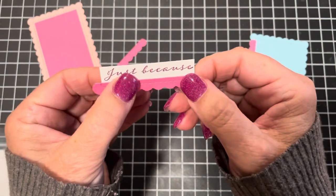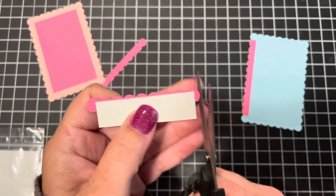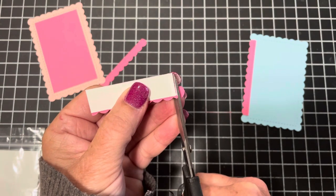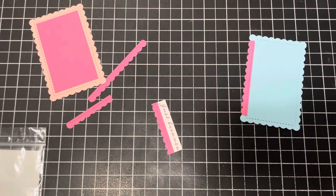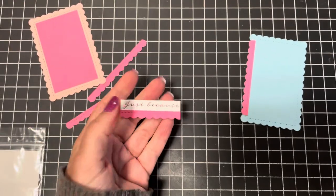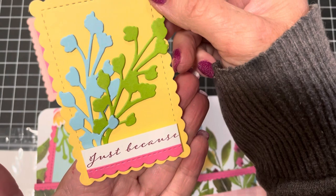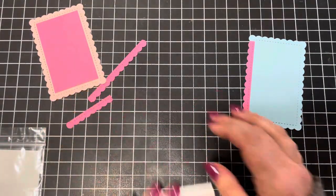I'll just turn it over and trim that off a little bit so it's even, trimming it in with my little tag. And this is what you get — this is what goes on the bottom of your So Saffron journaling card. Cute!